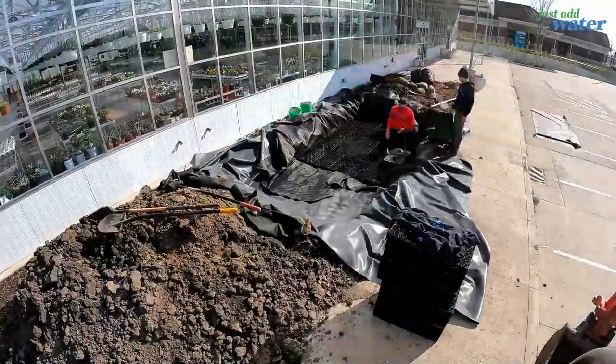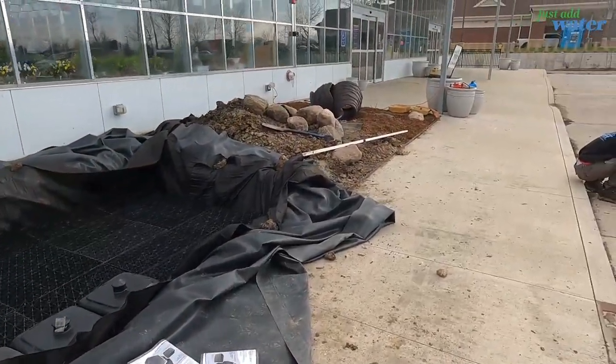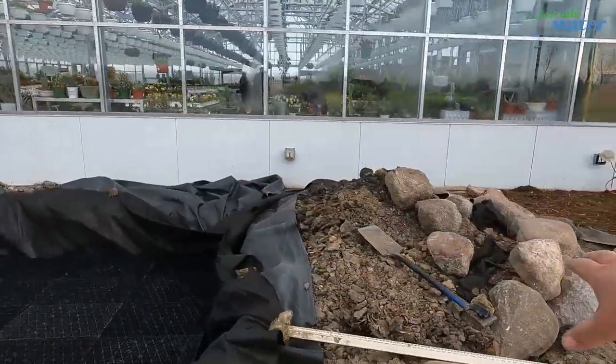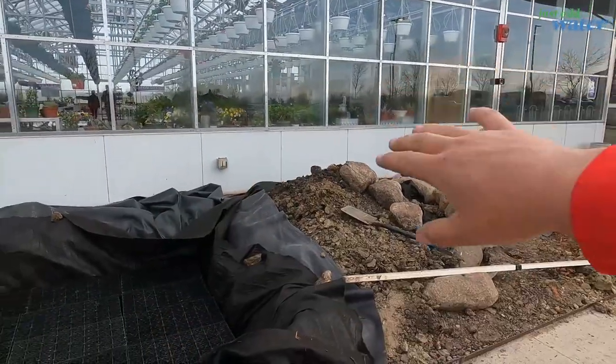Day 2. You can see we got our basin in. We got our berm set up there. We had about 50 mile an hour wind gusts yesterday, so we'll get that fixed up. Here is our berm and our plantable boulder wall. We'll get that grade work all pushed out and everything.